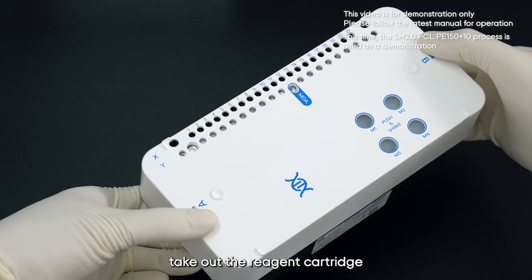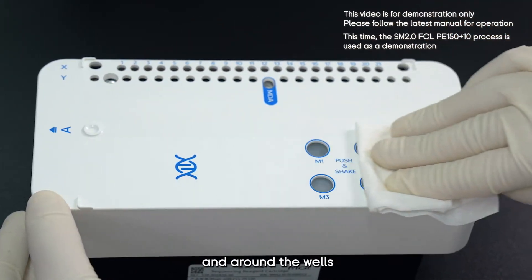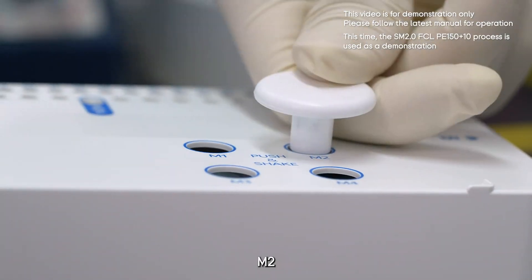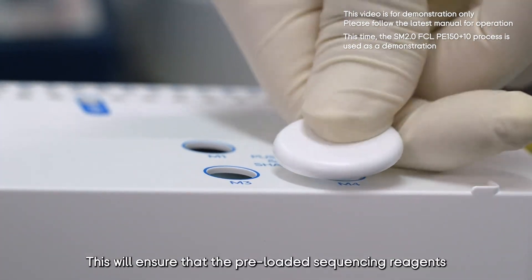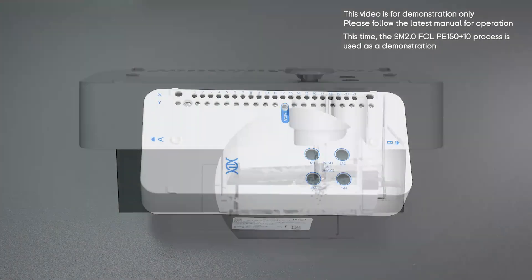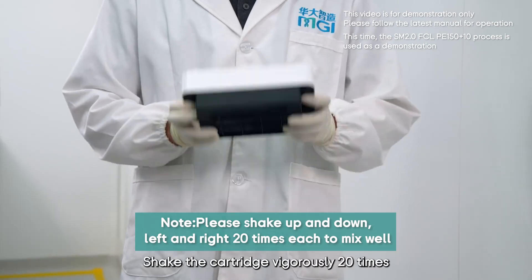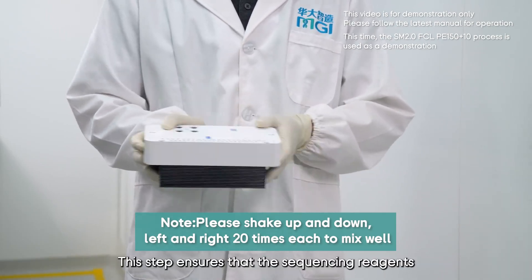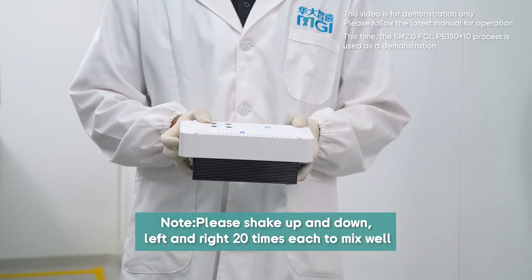Remove the outer packaging bag, take out the reagent cartridge, and check that it is intact. Use dust-free paper to wipe off any condensation on the cover and around the wells. Then take a puncher from the reagent kit and sequentially press down on the M1, M2, M3, and M4 wells of the reagent cartridge. This ensures that the pre-loaded sequencing reagents and sequencing enzymes in wells M1 to M4 drop into the corresponding wells containing the sequencing buffer. Then hold the cartridge on the A and B sides and shake it vigorously 20 times up and down and 20 times clockwise and counterclockwise.